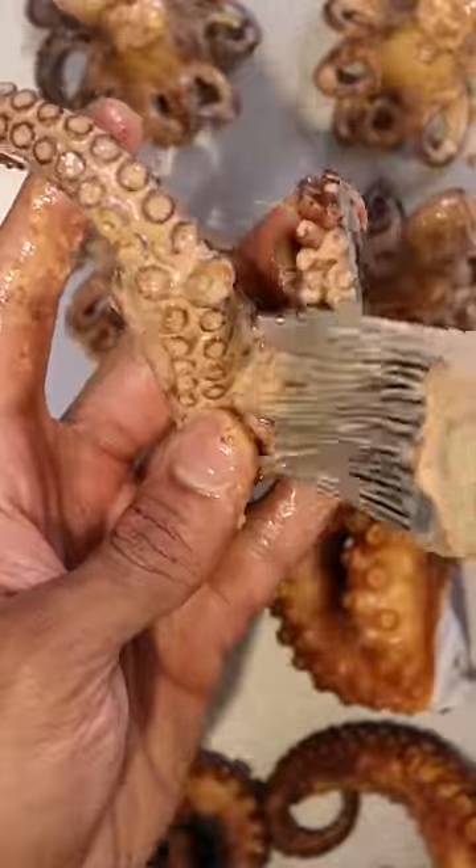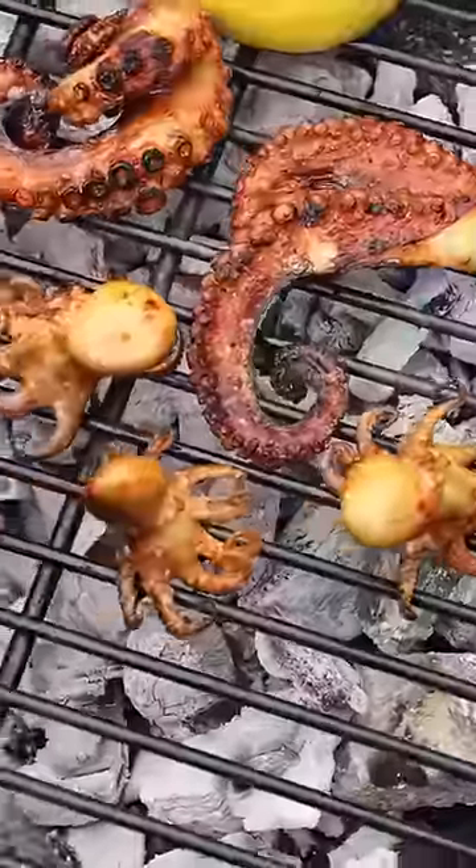Now the second step is to heat up the grill. And unfortunately, I don't have a tandoori oven, so charcoal is gonna have to do. I'll also char up some lemon and get all the octopus pieces nice and charred as well.